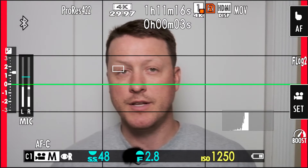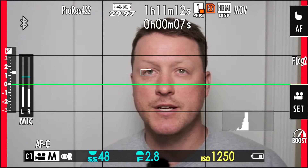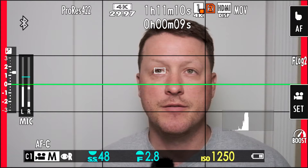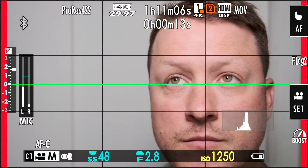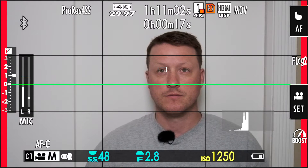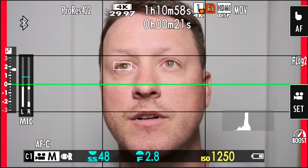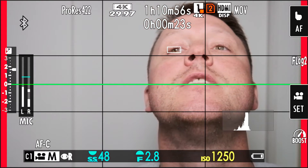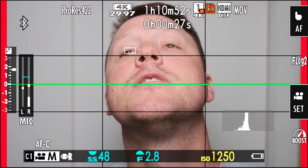We're using the Viltrox 27mm f1.2. We'll test the Fuji 16-55 next just to see. It looks like it's working - let's see if it stays on the eye, or if it focuses on whatever's closest like the chin.